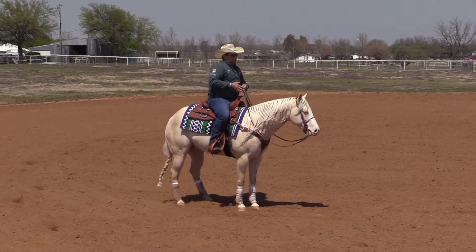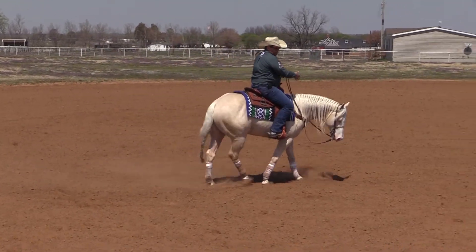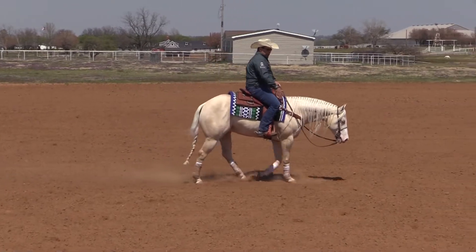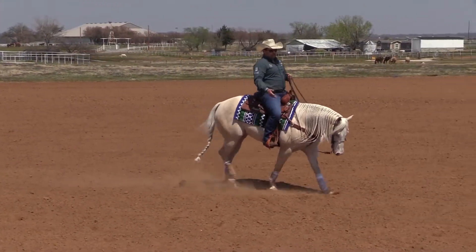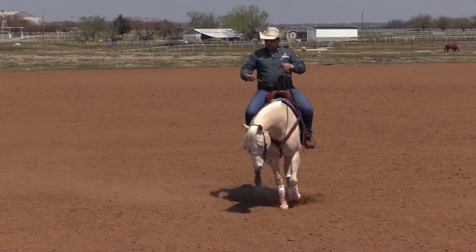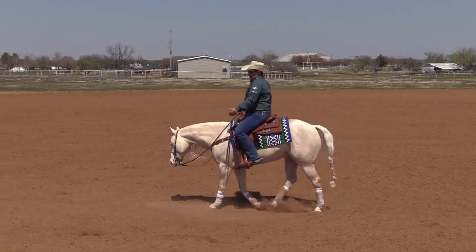What I did is go to my very basics: move shoulders, move hip, make sure he's relaxed and not trying to guess what I'm going to do. If my horse is trying to guess the lead change, I'll probably have the problem of him changing in front but not changing in the back.